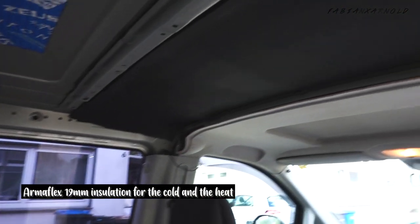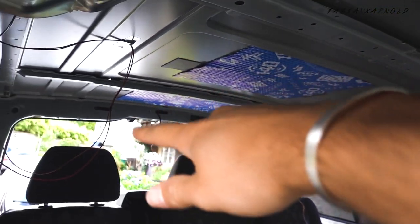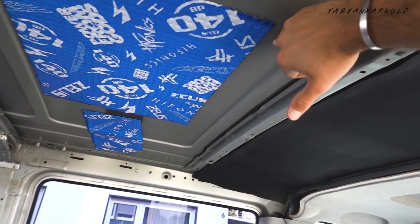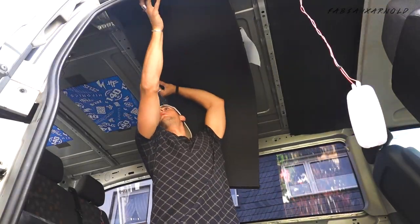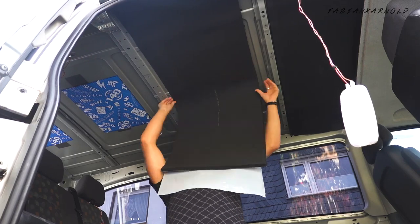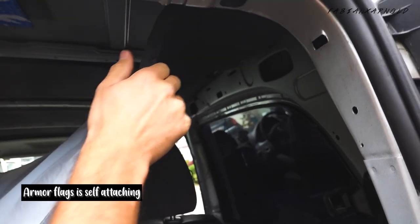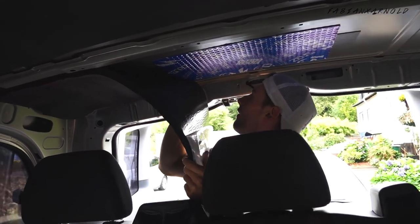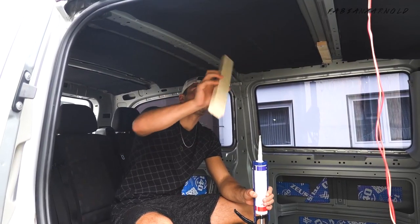90mm Armor Flex from end to end, and I want to do that for every single piece of the roof and also the sides. The isolation starts here all the way to the end, leaving a little gap for the roof button. It's self-attaching so it's pretty easy to handle. Now attaching battens to the roof.